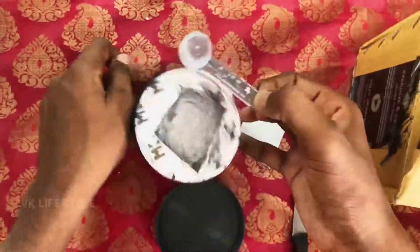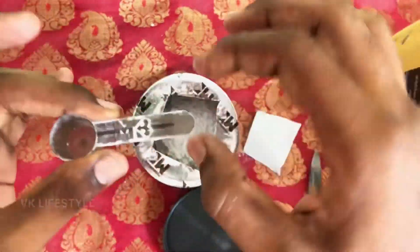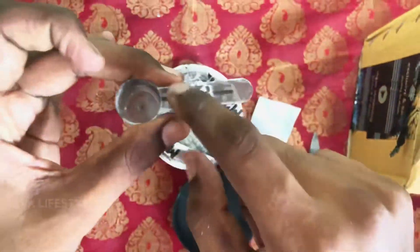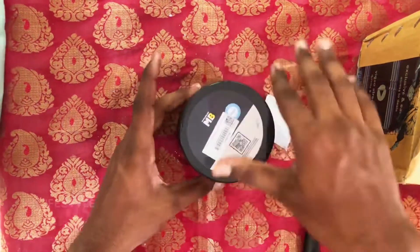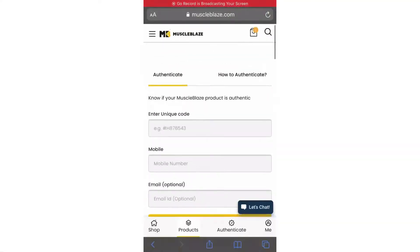If you want to see the scoop, there is a MuscleBlaze logo — M.B. This is a key point: if you want to verify the original MuscleBlaze product, check the original text on the scoop. This is the genuine product.